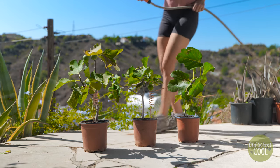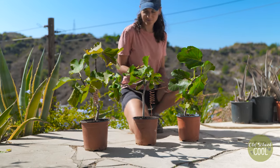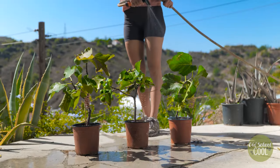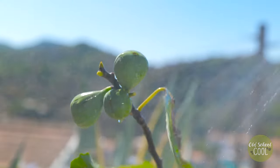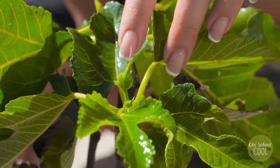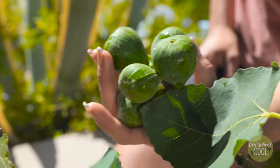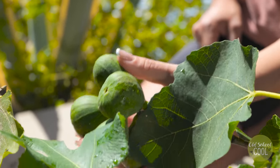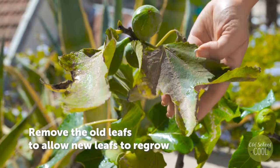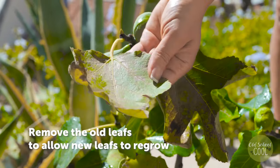Keep a check on the health of the plant and inspect closely for any pest infestations. Young, immature, and unripe figs are growing, but leave to ripen naturally. Ripe figs should be soft when gently squeezed. Remove old leaves so that the energy is directed to new growth.